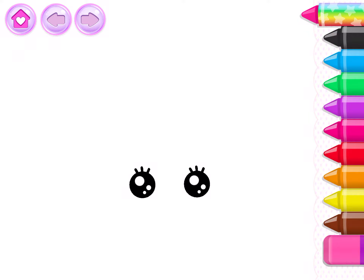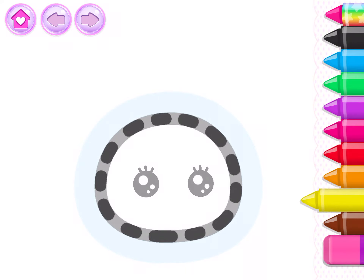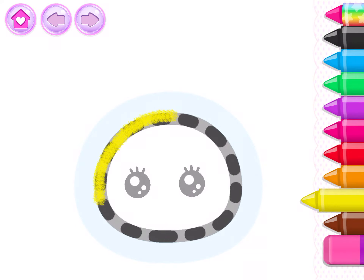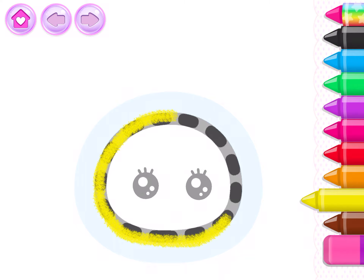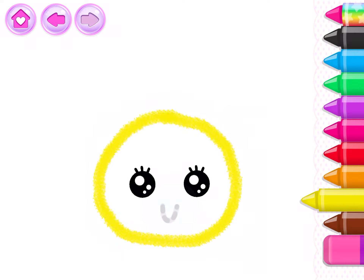Let's draw a funny little sheep. First, draw the head. Yellow. Good!